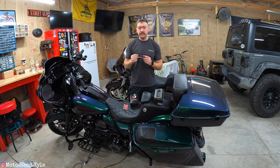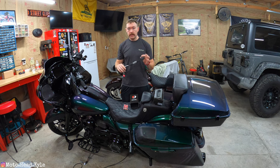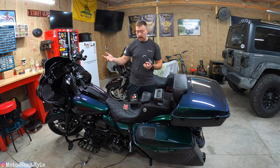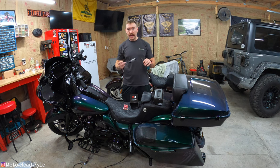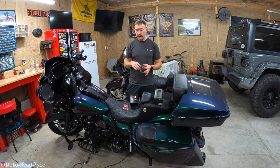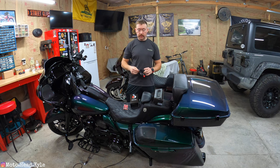It is worth noting that because this is a Dynojet tuner, if you still have a factory warranty on your bike, once you flash it, anytime Harley plugs back into the computer they can see that the computer was essentially tampered with, which would void parts of your warranty. Now, depending on what breaks, they would have to prove this is what caused it, which nine times out of ten they're not really going to go through that work.